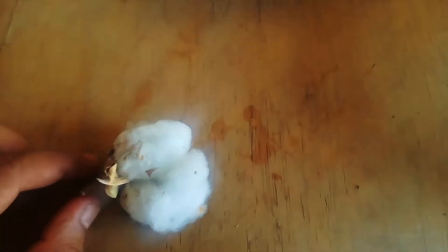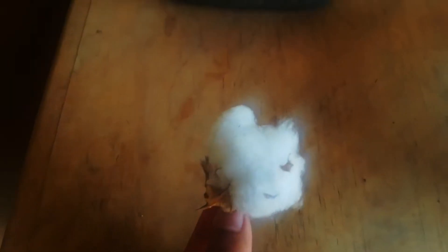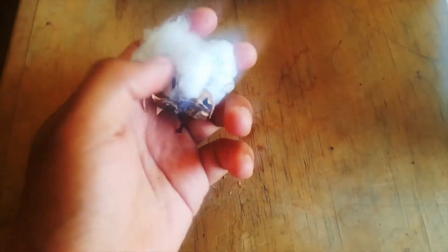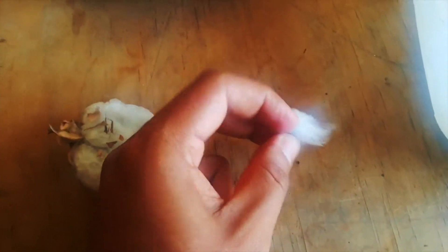Hello guys, welcome to my YouTube channel. Today we are going to germinate this cotton. I found it in a plant of cotton and there we have the cotton flower. So there is some cotton and inside we can find some seeds. We're going to take some of those seeds from this cotton and we are going to plant it to see how this plant gets germinated.